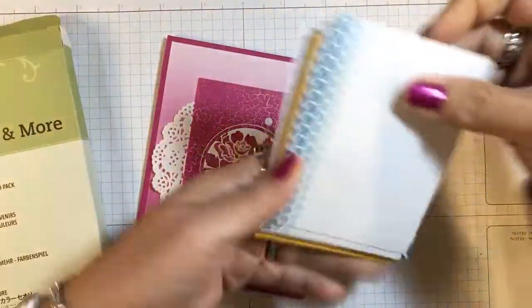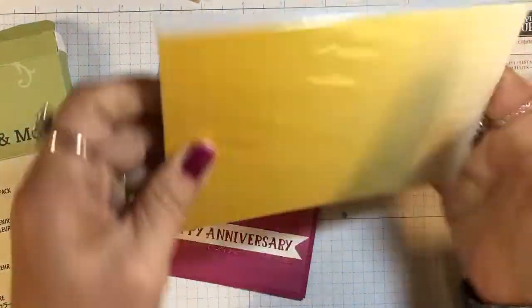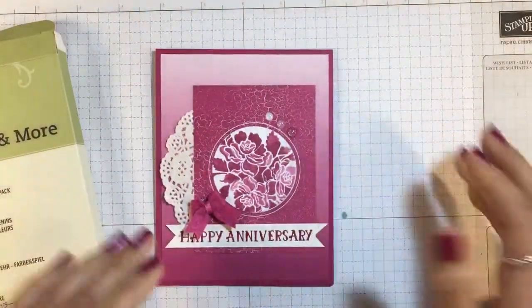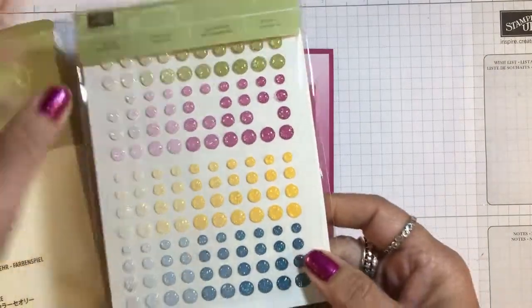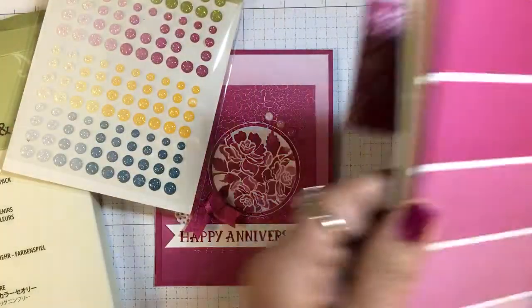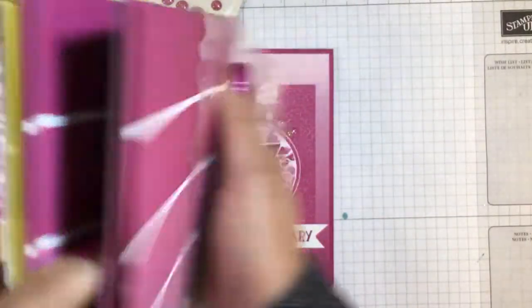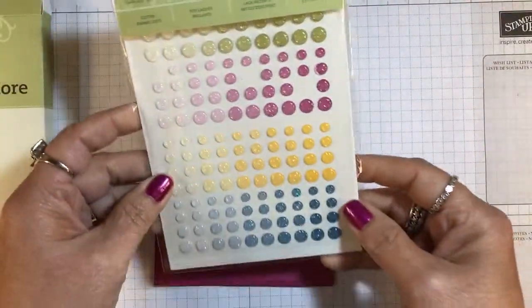You get all of these three-by-four cards, and I haven't even opened up my four-by-six cards yet. I've also used these coordinating glitter enamel dots that have the matching colors. I think I left out Dapper Denim because I've used so much of that color from this stack. These are the colors featured in the Color Theory suite.